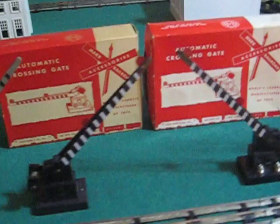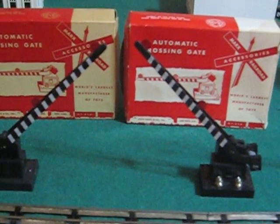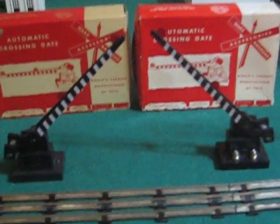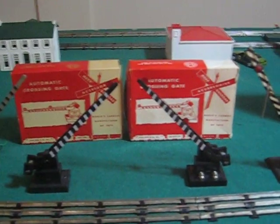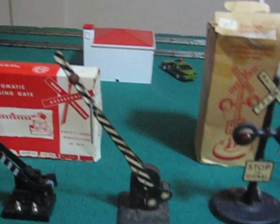But then we have these two crossing gates, and they are number 428s. I got pretty lucky — I found a couple of them in fairly new boxes lately, and I'm not sure what that means, if people are just getting rid of them or what.